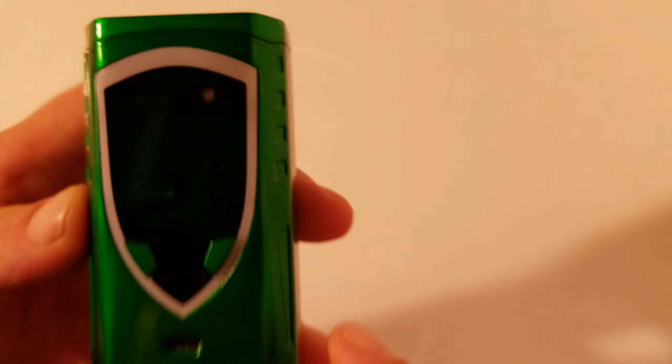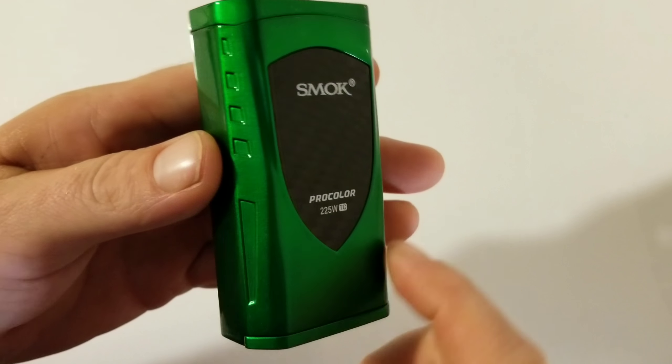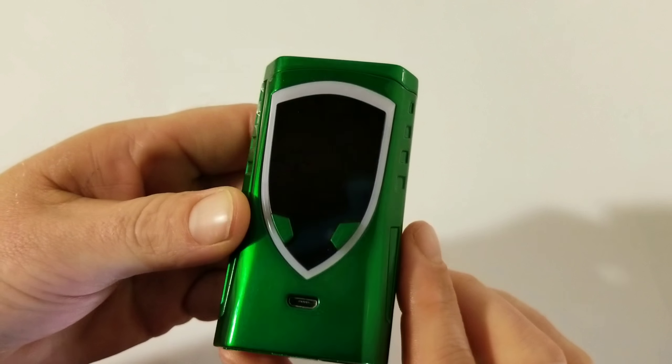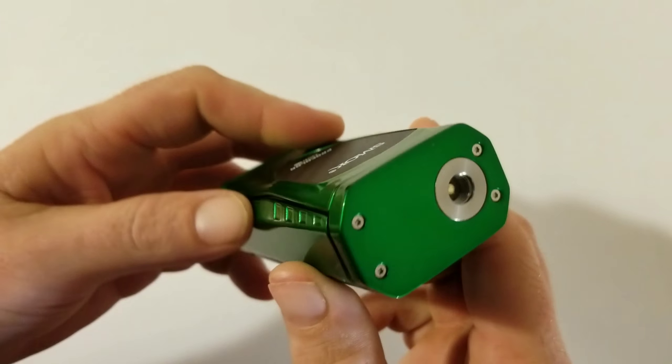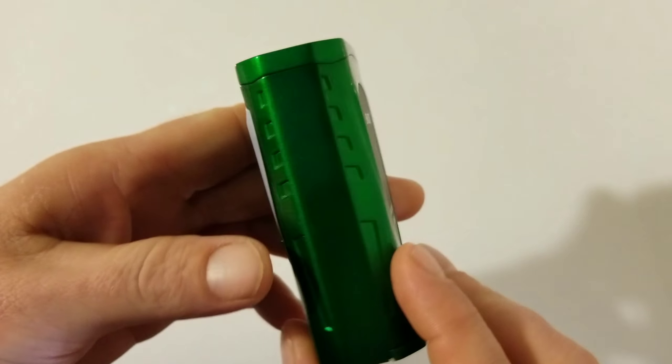I hope you guys boost those subscribers up quick — I have a feeling it'll be 100 soon. But let's get back into the good news. We're going to get in-depth on this so you guys know what time it is — close-up mode. Here we are, isn't she a beaut? I've gotta call her Mean Green.